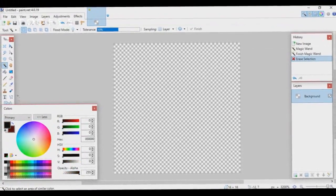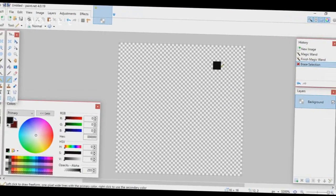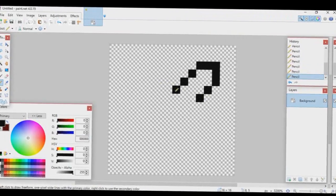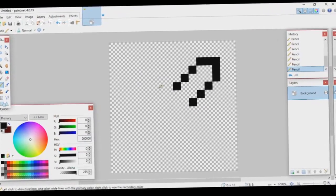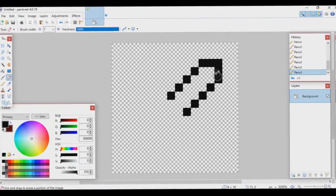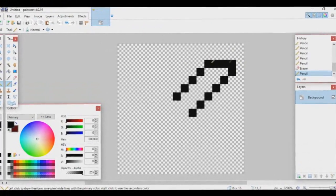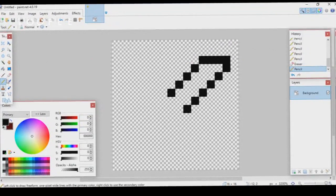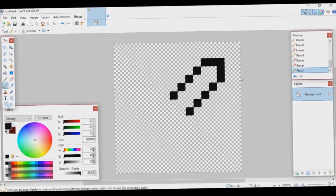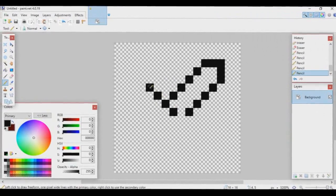Now make your color black and go to your Pencil tool. You can start making your sword. I'm starting with the blade. If you're making a PvP texture pack, people generally like their blade kind of short — don't make it super long, that'll look really bad. You can also make it slanted, but that's not really popular anymore. Generally people like the straight blade nowadays.